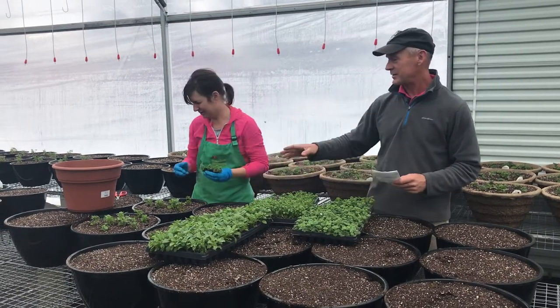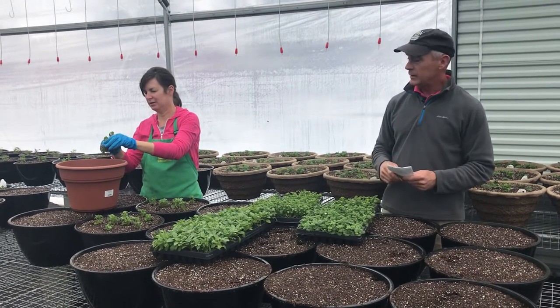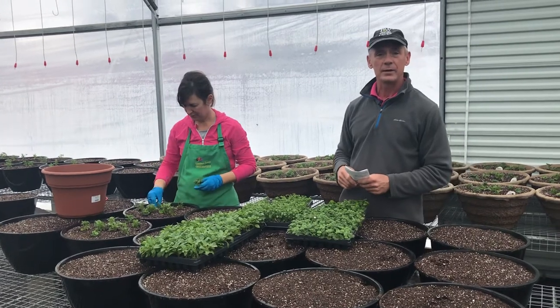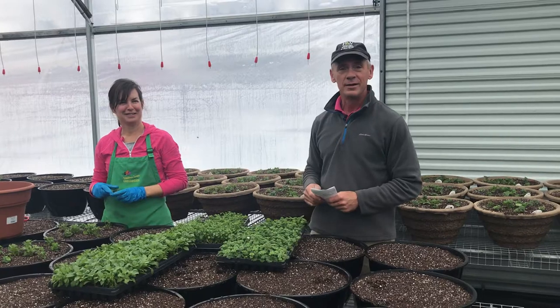Candy's getting them all planted and in place, and then the final thing left to do is water them and watch them grow. We'll be back in a week or so to show you the progress of our containers and how they're coming along. Hope to see you then.